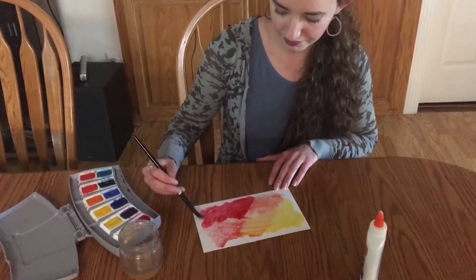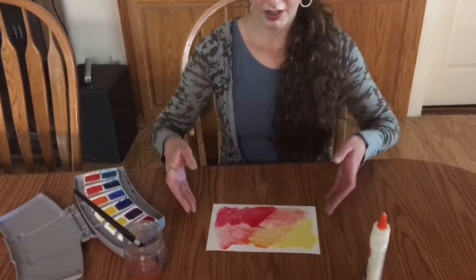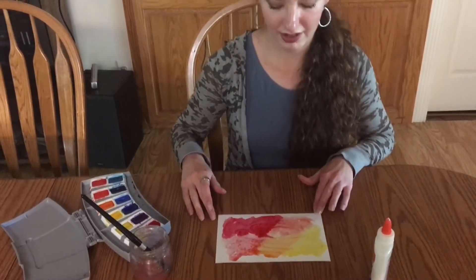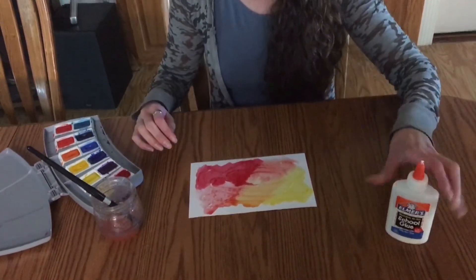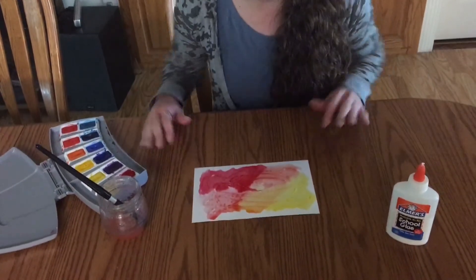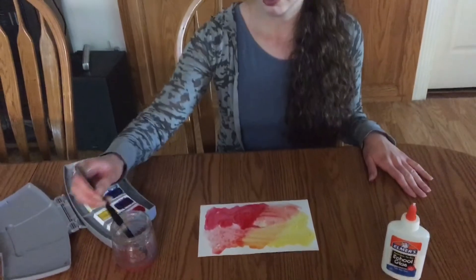Alright, so there we are. You can see your design now. It dried. My glue dried clear, so now I can see my design that I made. That's a very fun thing to do.